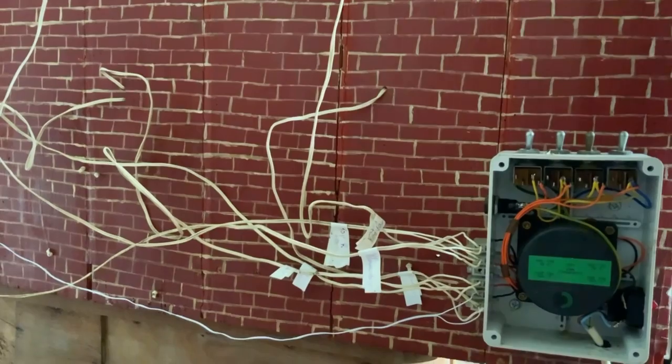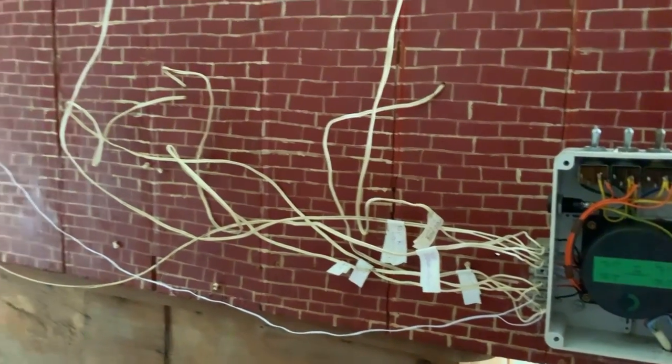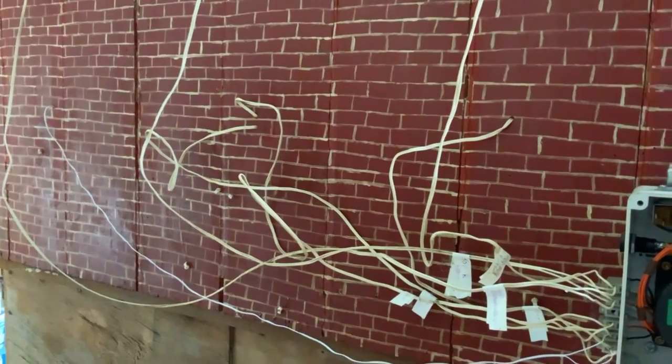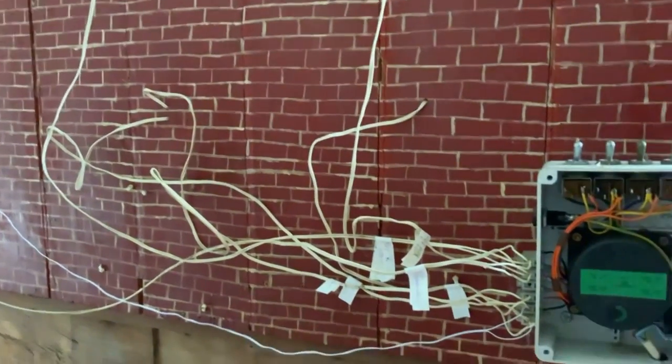I said I'd show you the electrics at the back - as you can see, we've labelled them all. One of the cables has been changed but it needs to be lengthened. A lot to do.